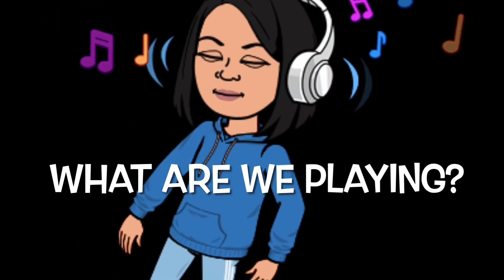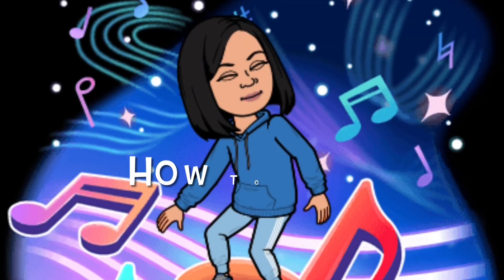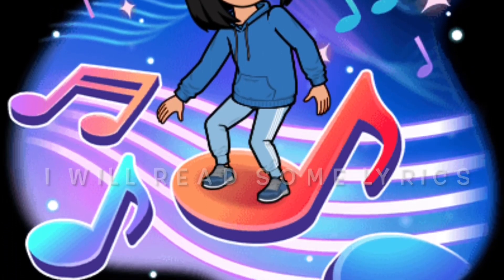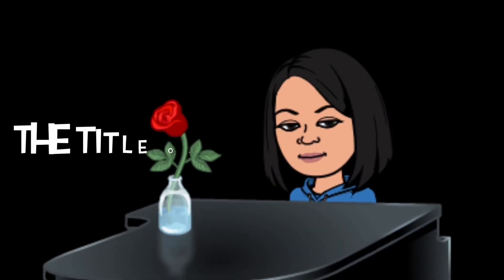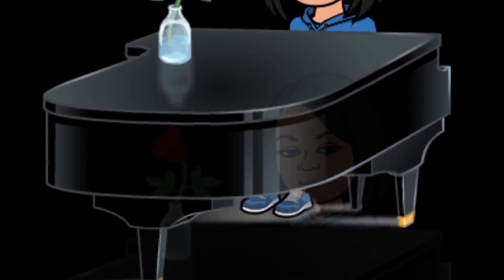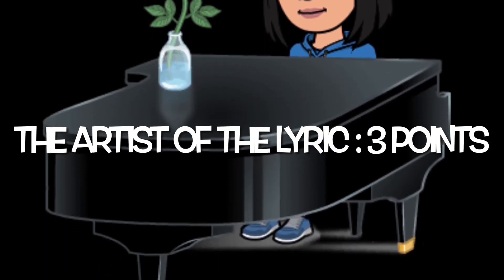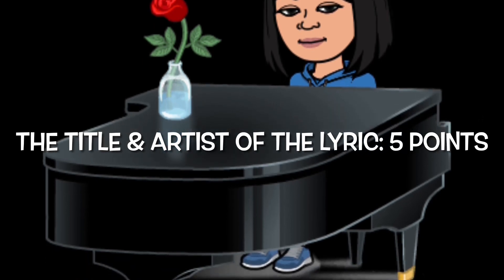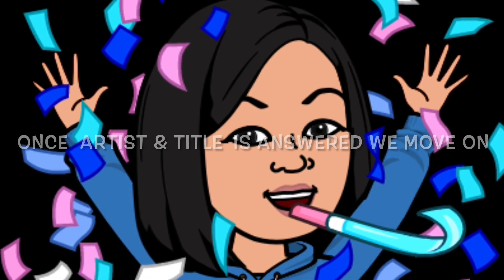What are we playing? Glad you asked — 'What song is this?' I will read some lyrics. The first person to answer the title of the lyrics gets two points. The artist of the lyrics is three points. The title and artist together is five points. Once the artist and title is answered, we move on.